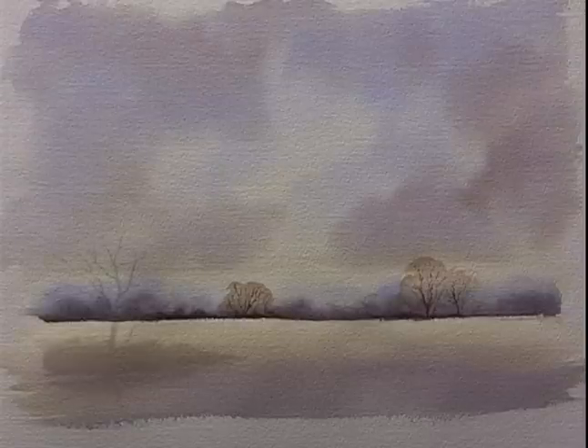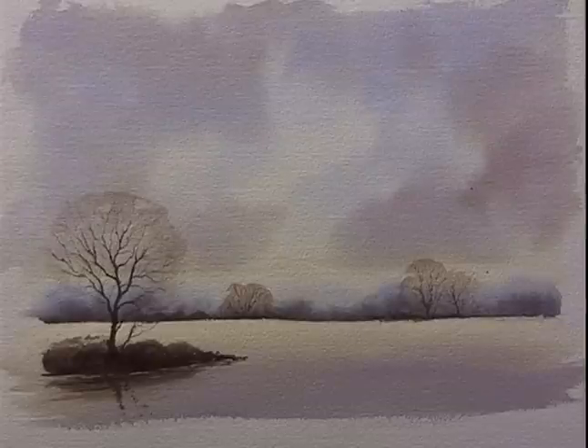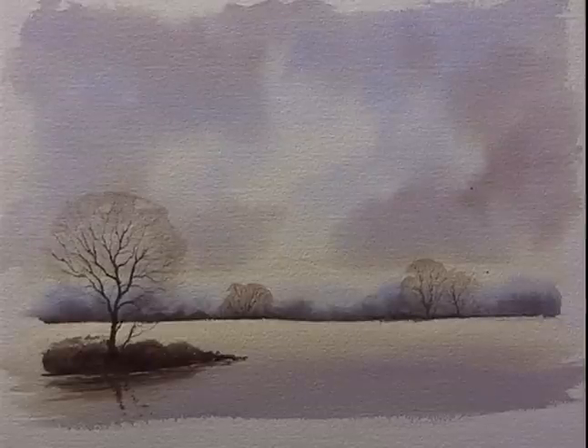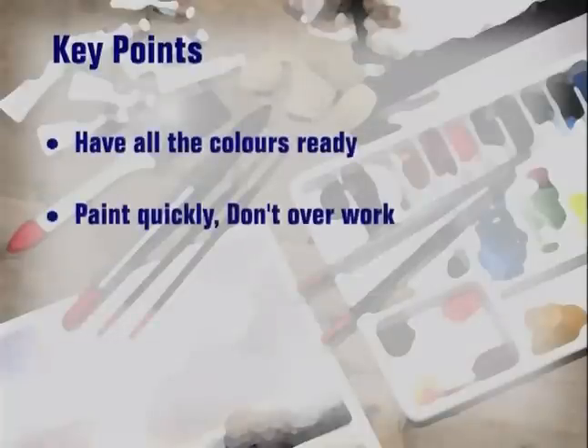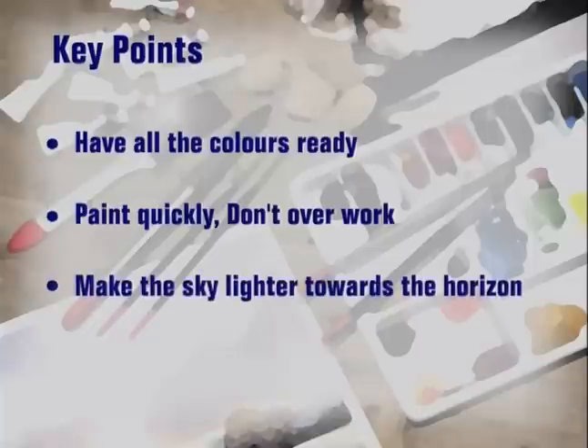In this example we made an uninteresting pale sky more colourful. It's important to have all the colours ready before you wet the background with clear water, and then to paint quickly and not overwork. Make the sky lighter towards the horizon.